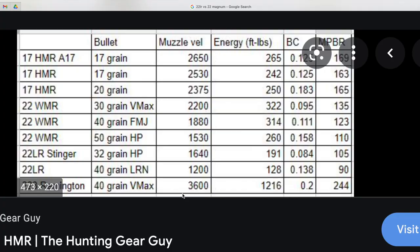Let's hit the range. The difference between .22 Magnum and .22 Long Rifle: in the same 40-grain load, the velocity for .22 Long Rifle is 1,200 feet per second, and for .22 Magnum it's 1,880 feet per second — quite a lot of difference. Energy-wise, .22 Magnum produces 314 foot-pounds versus 128 foot-pounds for .22 Long Rifle.